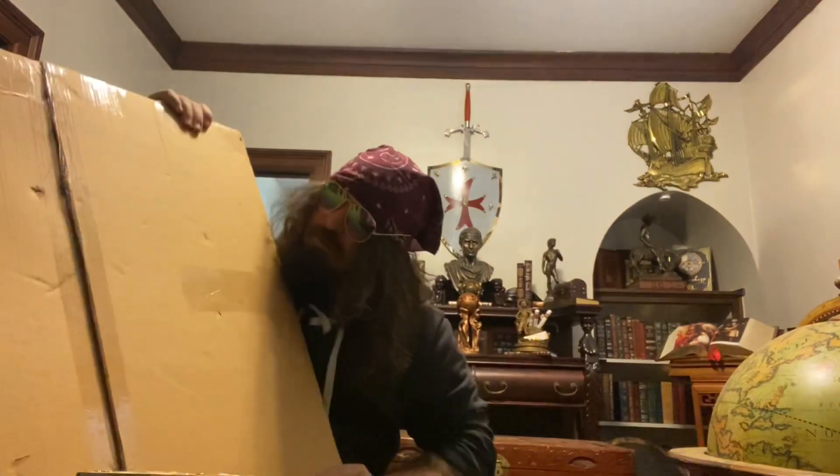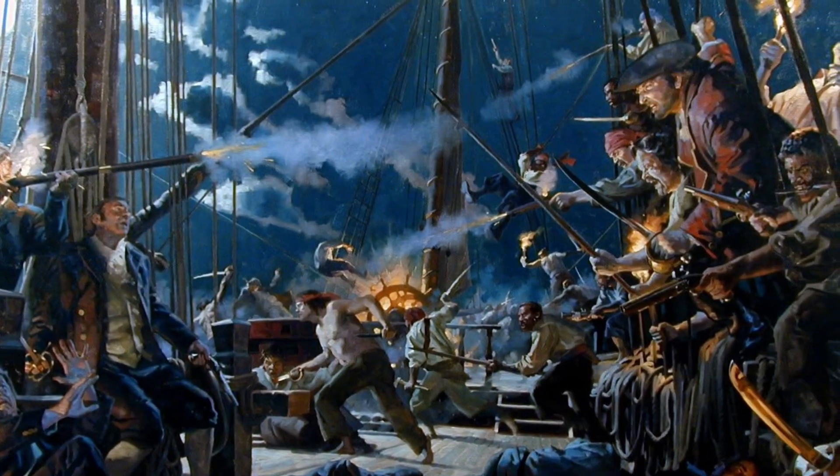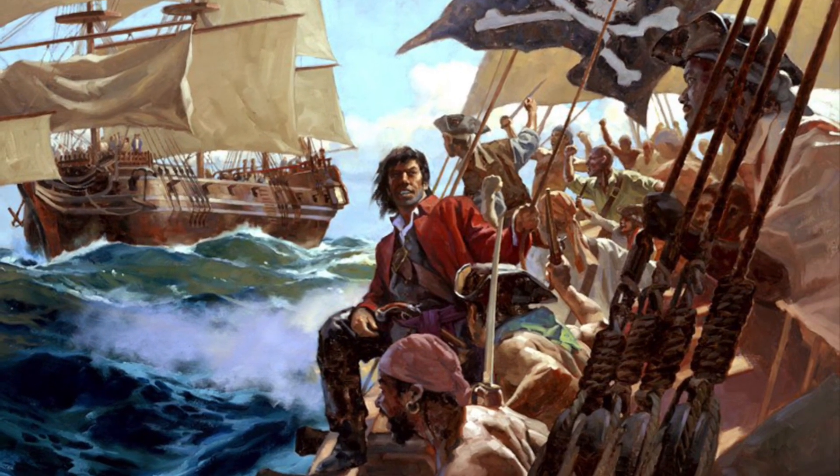So my final piece for the wall of portraits is this 51 by 27 painting that I got in. It's a recreation — or a reprint, not really a painting — of a piece by Gregory Manchez. He actually did a lot of cover art for National Geographic, so this is gonna be kind of fun.